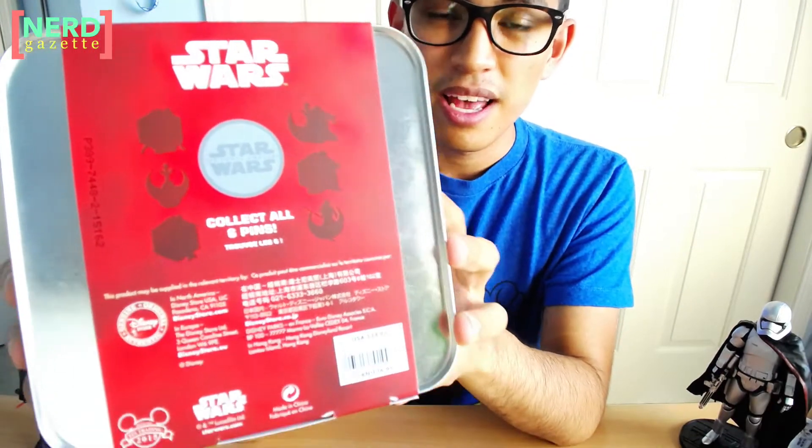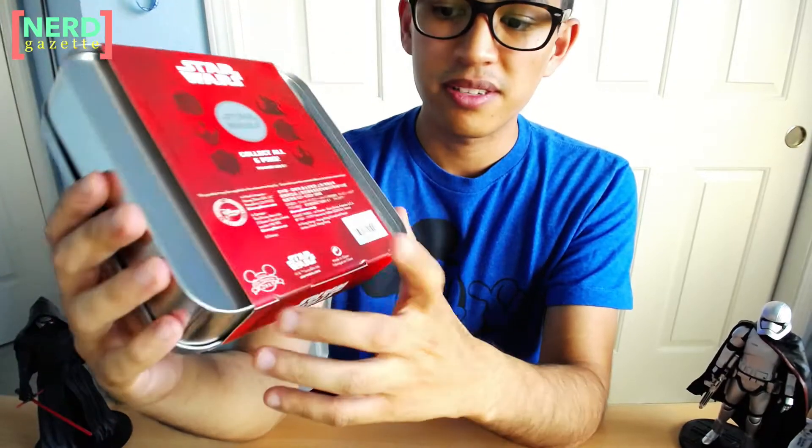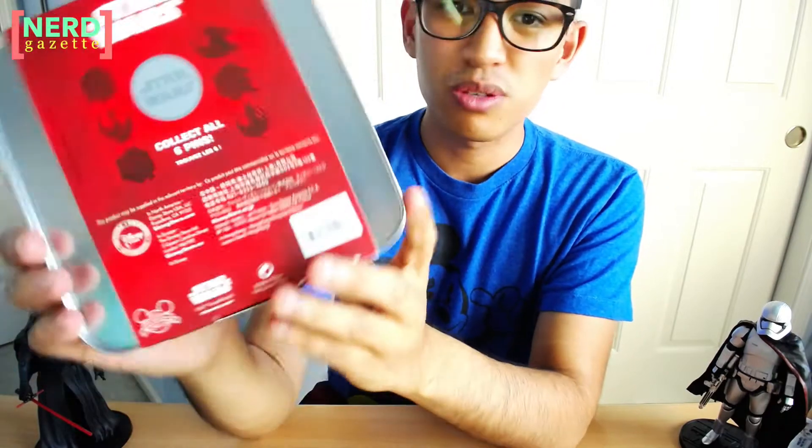On the back, you also have these silhouettes of the pins that will be released. You have the official pin trading 2015 logo, Star Wars, Disney Store. This was $24.95.